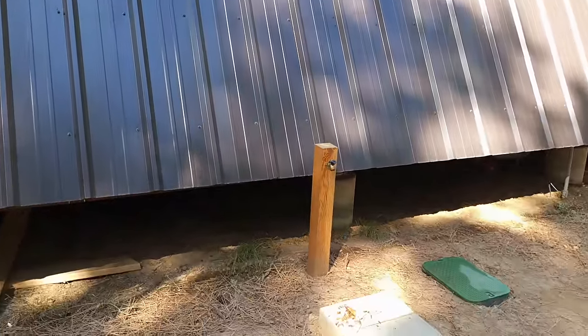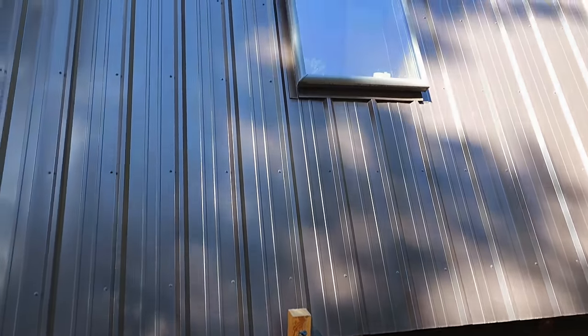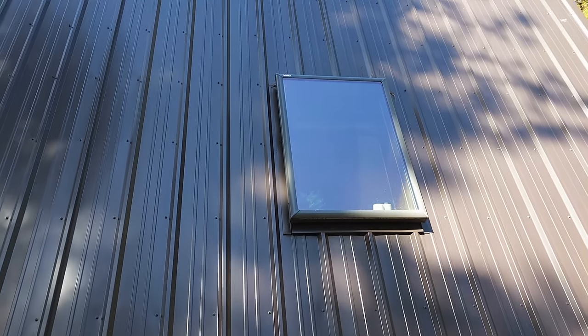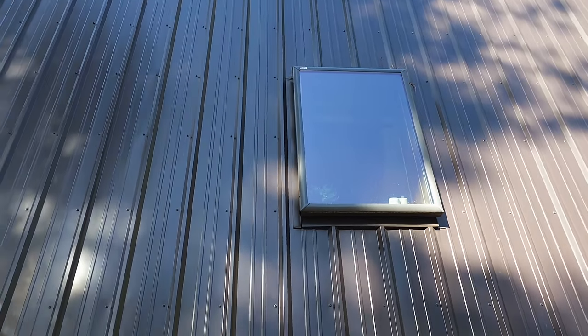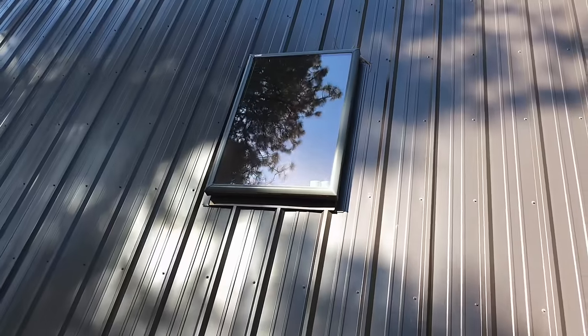We have a little spigot here so we can fill buckets on the outside of the cabin. We also added a skylight — one of the things about A-frames is they're known for being dark inside, and we didn't want that, so we put the all-glass front in and added the skylight.